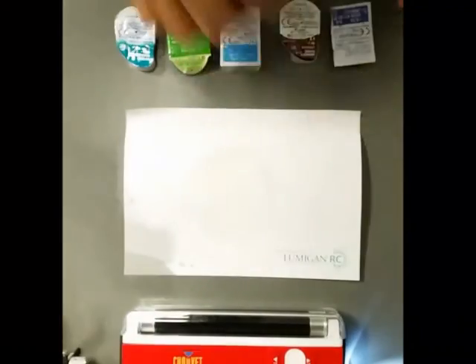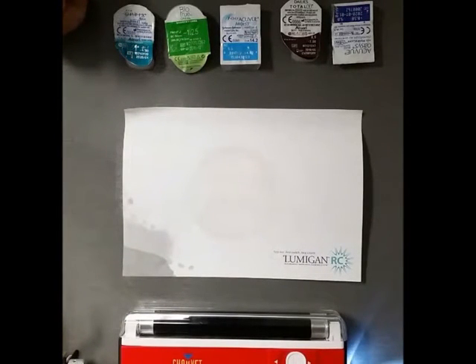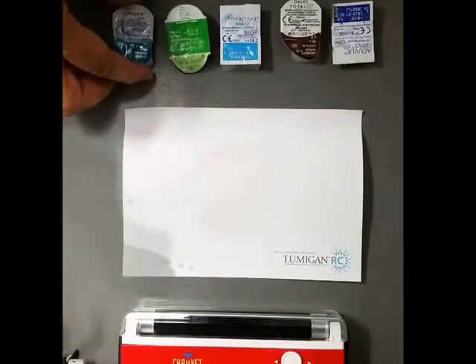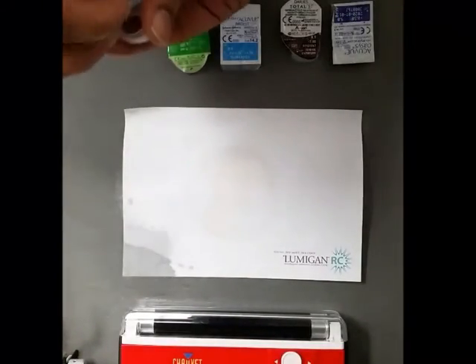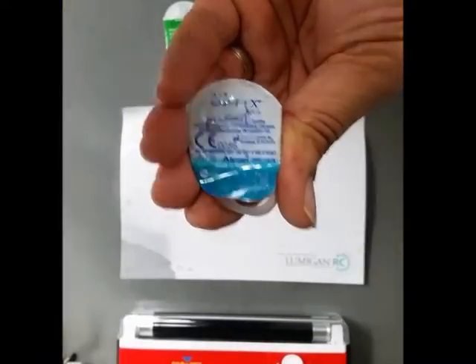I'm going to get these contact lenses now on the same piece of paper. The purpose of this experiment is to see which contact lenses block UV exposure. You're putting these contacts on your eyes, so let's see which ones work. We have here your optics.